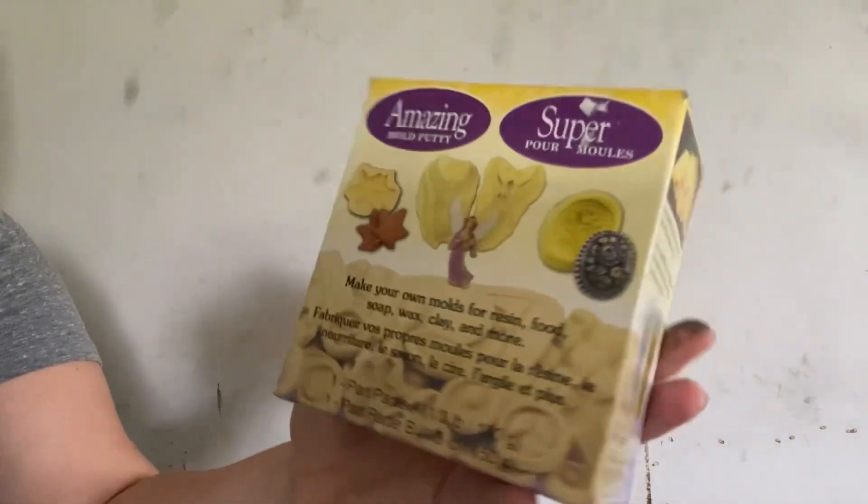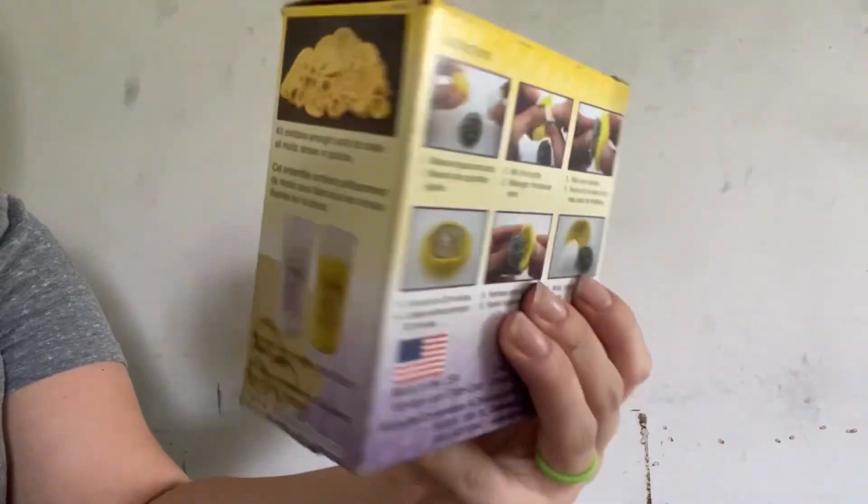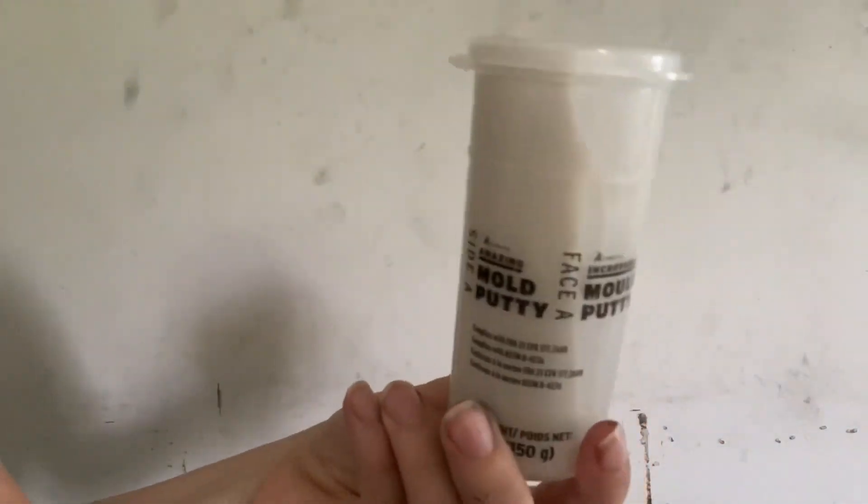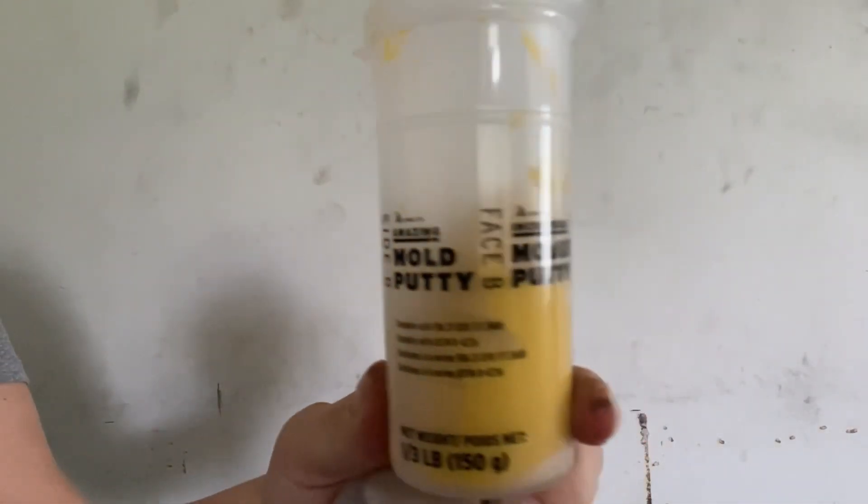Today I'm going to show you how I fix broken furniture legs. First, I start off by purchasing and using this amazing mold putty — I get mine at Hobby Lobby, but it is also available on Amazon. This kit comes with two putties that you simply just mix together.